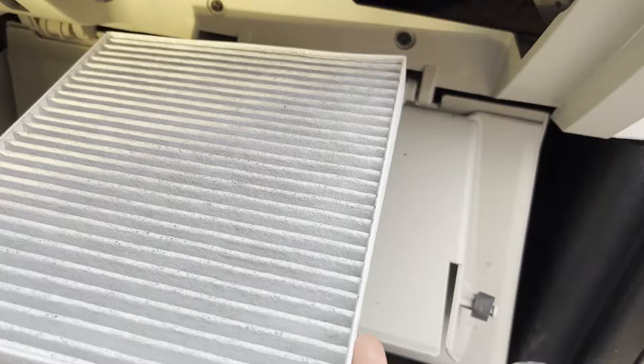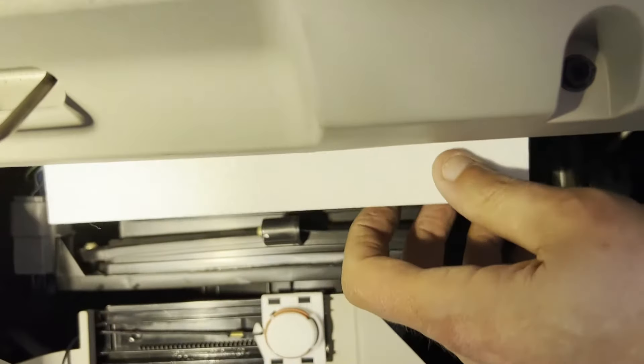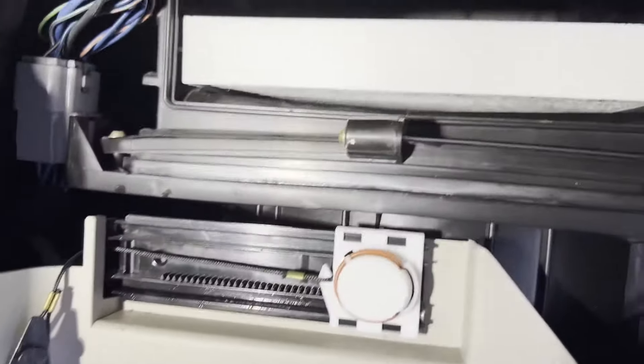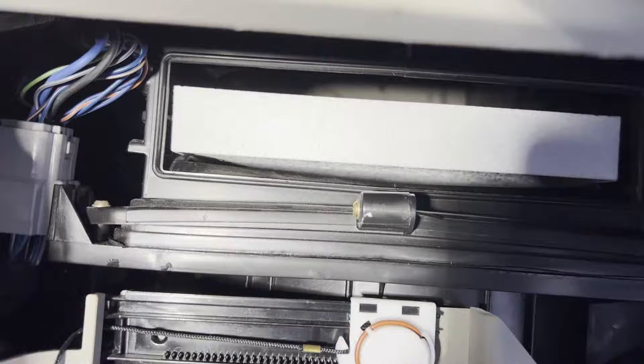You won't be seeing the airflow direction looking right at you, because you need to turn it diagonally to make it fit since it's not a perfect square. Just slide that back in — it should slide in pretty easily. You can see I cleaned up all the other debris and dirtiness that was around there before I put the new one in.